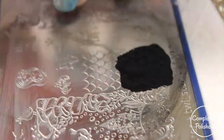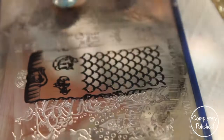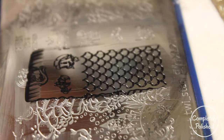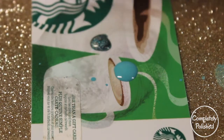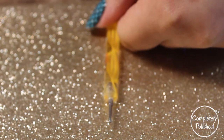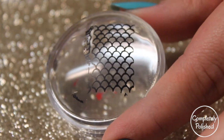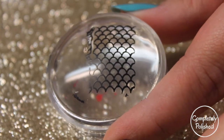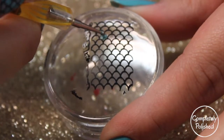I'm taking the Born Pretty Store stamping polish and putting it on the mermaid scale design on the plate, scraping it, then picking it up with my stamper. This is going to be for our thumb, pointer finger, and pinky. I'm taking an old Starbucks gift card to put my polish on it, and using a standard dotting tool to fill in what I need. The image picked up really beautifully.